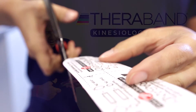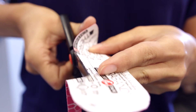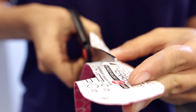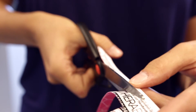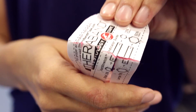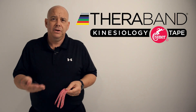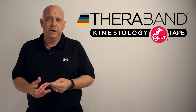You can cut anywhere from four to six of these fan strips. I'll break the paper backing from both anchors and apply them directly to the skin. Each strip gets a specific amount of tension, and as I mentioned, with a circulatory application I'll generally use less than 25% tension.